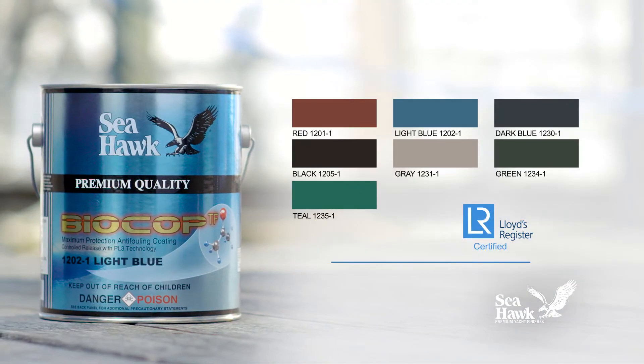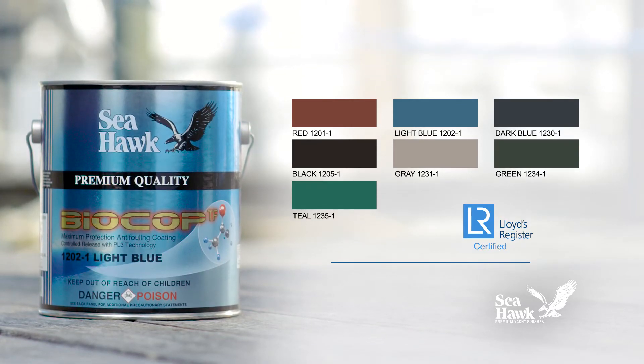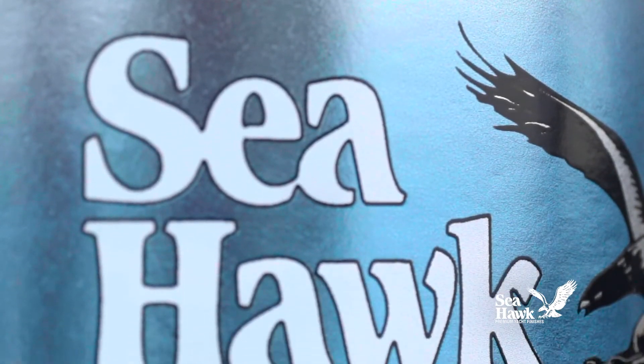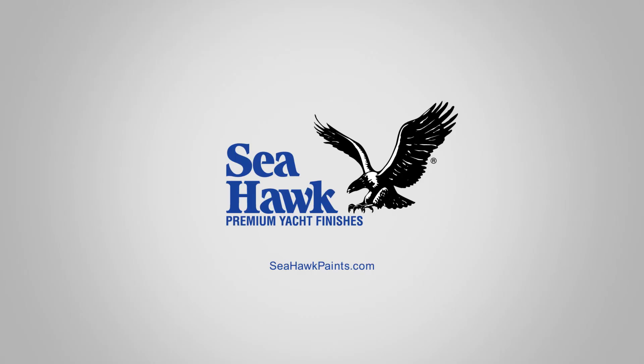BioCop TF comes in seven colors, is TBT free, and Lloyds Register certified. Seahawk's BioCop TF is an all-inclusive anti-fouling paint that you can trust to protect your boat's hull.